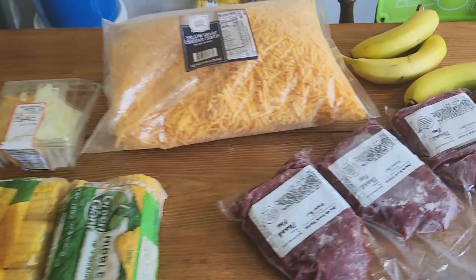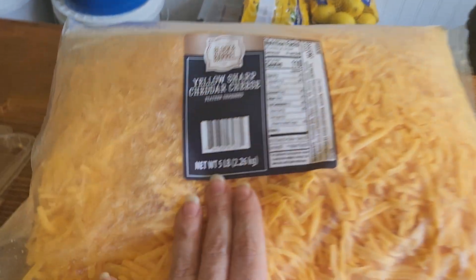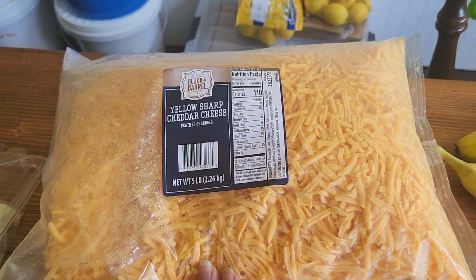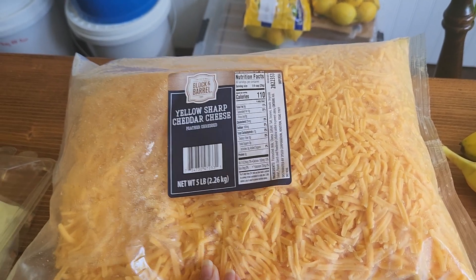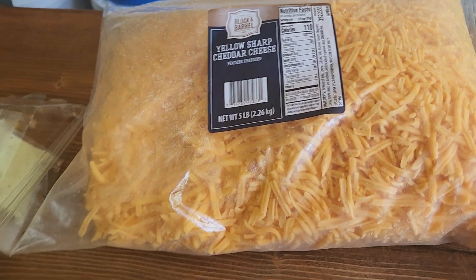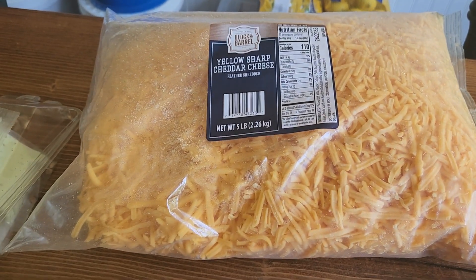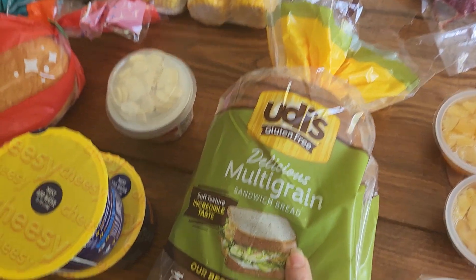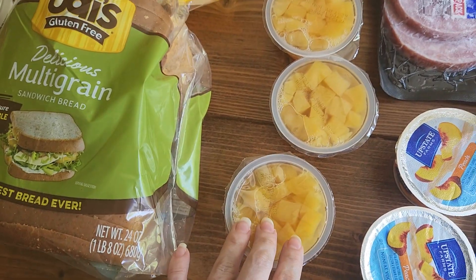Five pounds of cheese — and it's actually the real stuff, not the processed cheese. My husband calls it the government cheese. Gluten-free bread and three things of fruit.